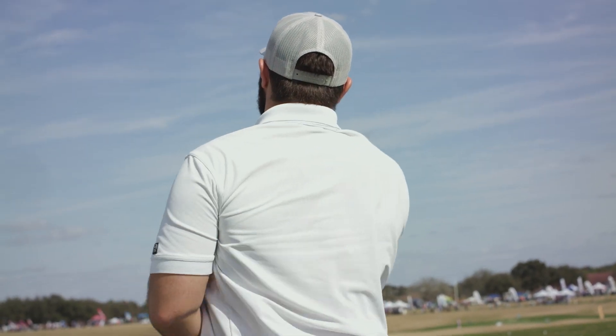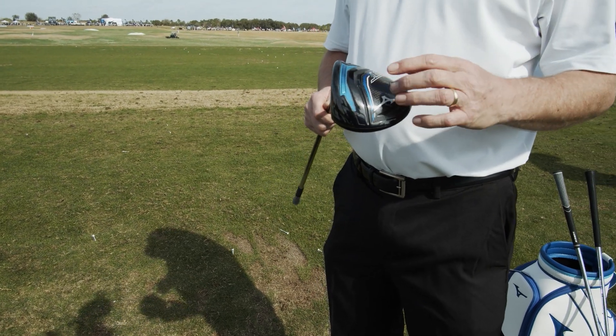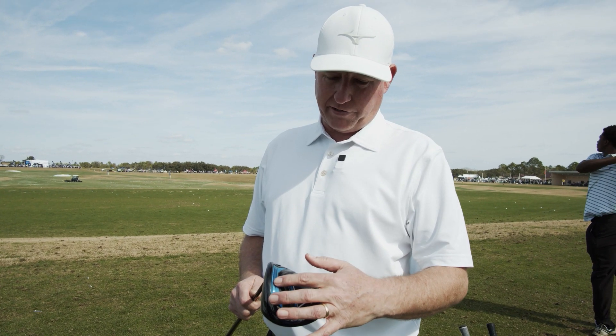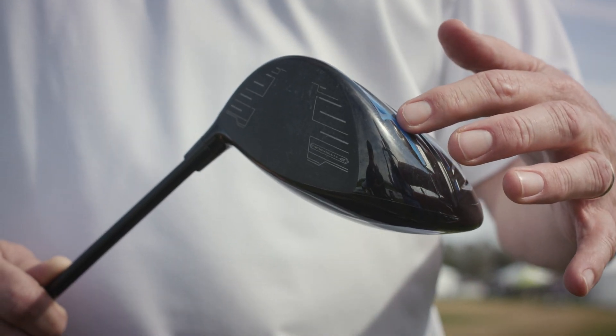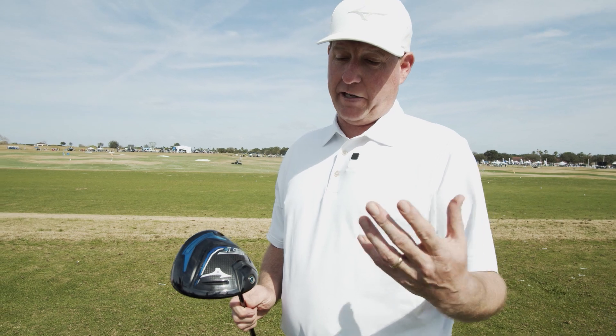Let's talk about the Cortex Chamber real quick. This is a leap forward for Mizuno in ball speed technology. We're making it in two models — there's a Z model and an X model. The X model has just a little bit of head rotation to it. Both models are excellent, even on the PGA Tour.